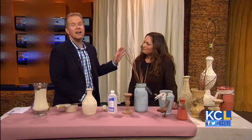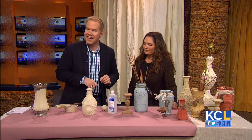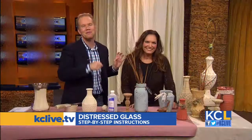Good job! As always, Leanne was kind enough to share these step-by-step instructions with you. You can find them on our website, kclive.tv, later this afternoon. I love it. Thank you. Let's throw things over to Michelle.